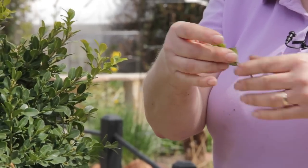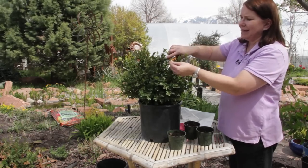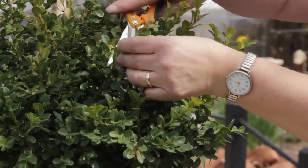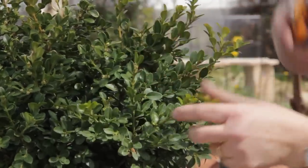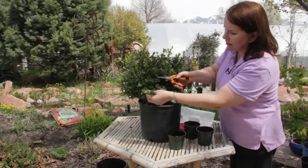I'm going to look for terminal growth. That means the stem ends in a bud, not in a cut tip. And I'm going to take some cuttings. This is a small bush, so I'm not going to take really long ones.